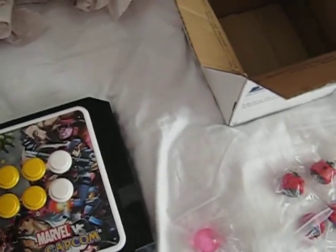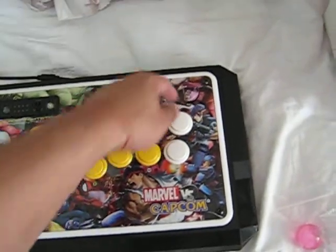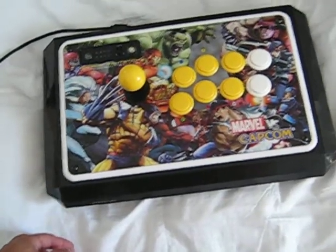I'm also gonna do the lock switch mod to go ahead and lock that out so I don't keep pushing start, because I have a bad habit of doing that. But besides that, that's gonna be it for right now.